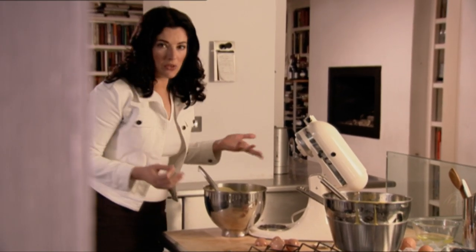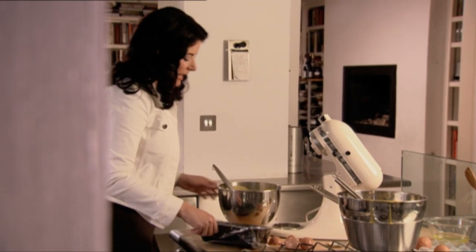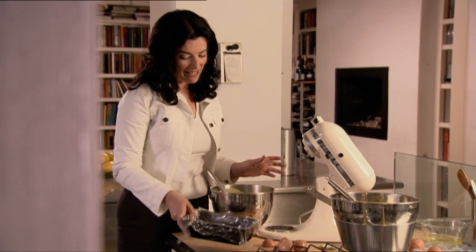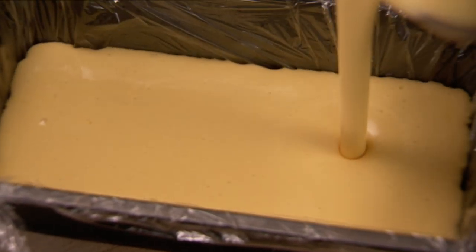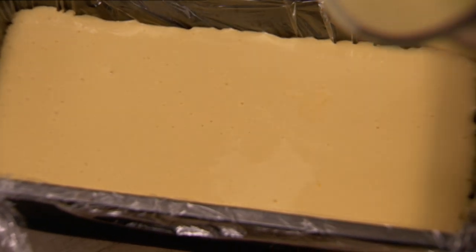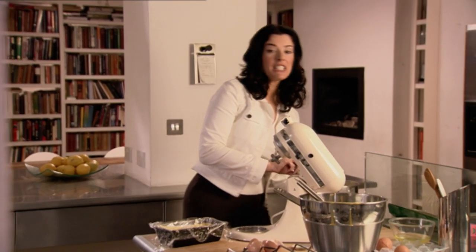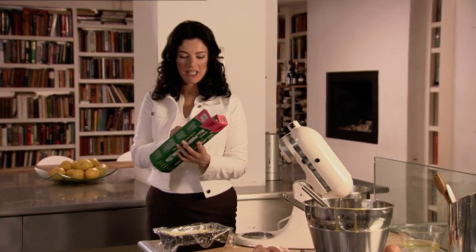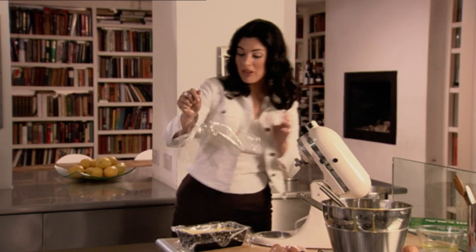This is frozen in a loaf tin, not like an ice cream but more like a terrine, and it's already lined with cling film. There it is in all its beautiful pale honeyed creaminess. This does need to be covered with a bit more cling film and then put in the deep freeze for about three hours till it's ready to serve.